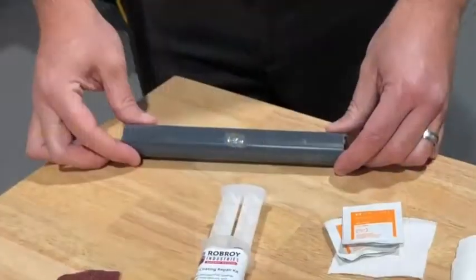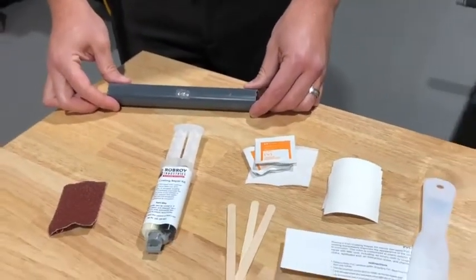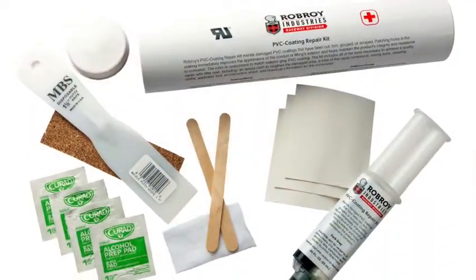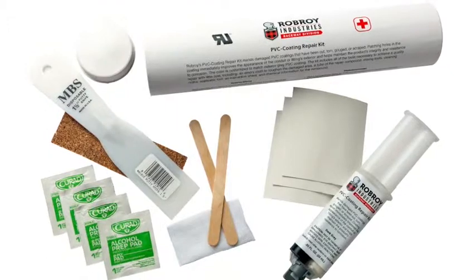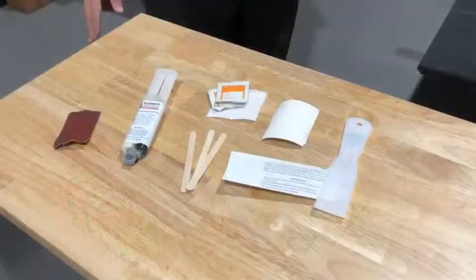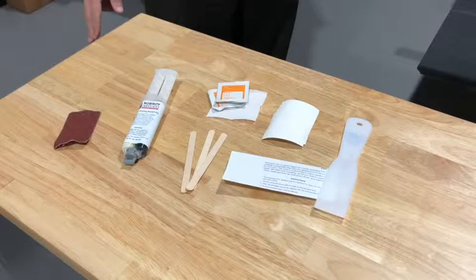For these cases, a PVC coating repair kit was developed using a custom-formulated UL-recognized two-part epoxy capable of bonding to both polyvinyl chlorides and steel or aluminum substrates. The repair kit includes all tools needed to prepare a small surface prior to applying the epoxy patch.